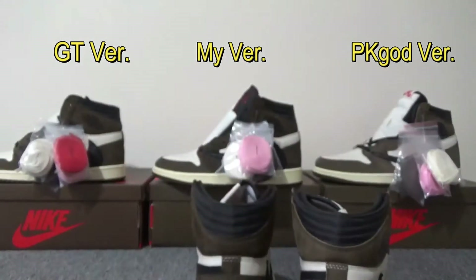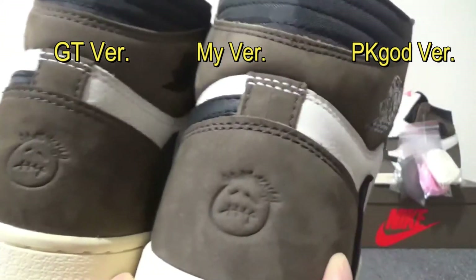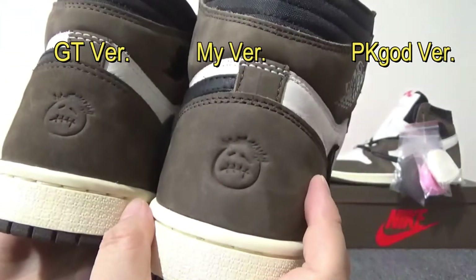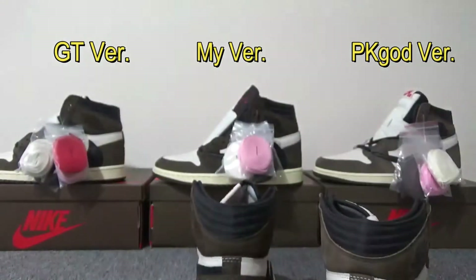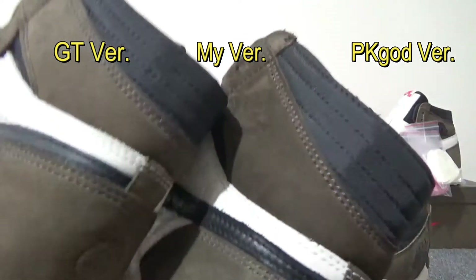Another flaw of PK God version is the suede color — the suede color on PK God version is too light, not as dark as the real one. On my batch, the color is the same as the real one.